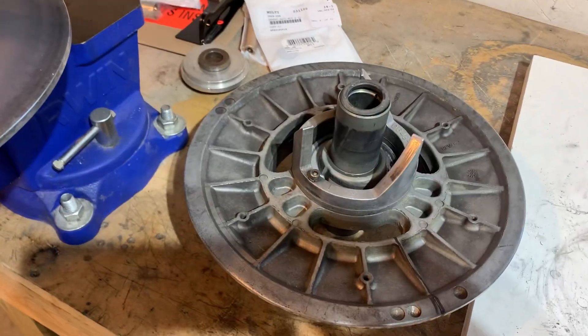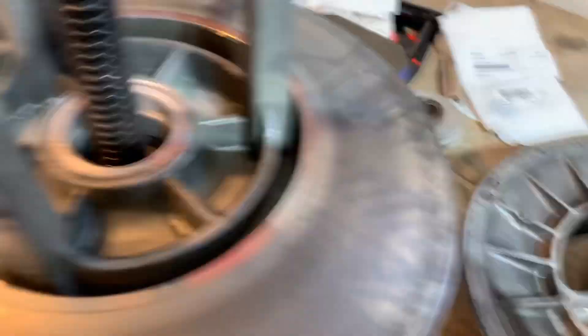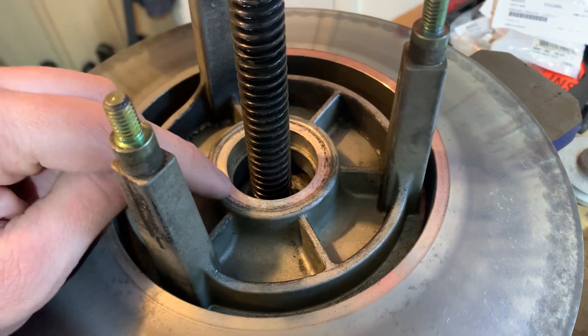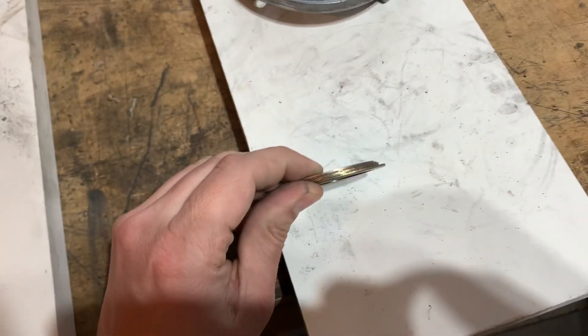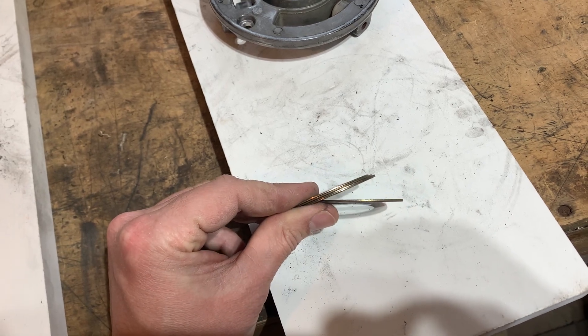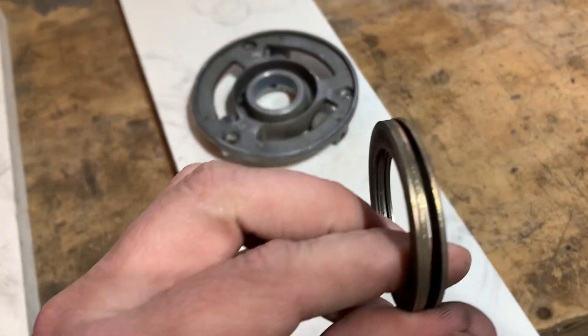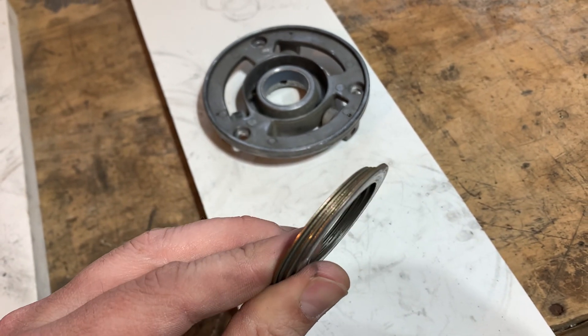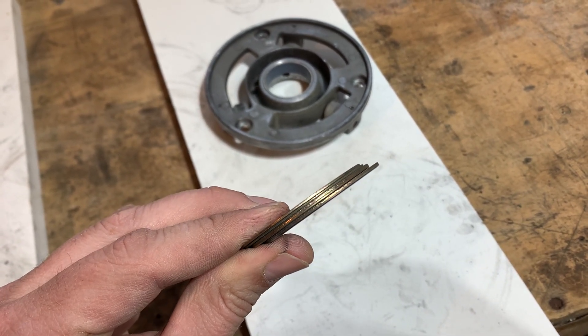With this clutch disassembled, where the two sheaves come together, you'll notice right here there's kind of a little shouldered recess in the clutch, and that's where these four washers, or shims, reside. There are two thicker ones and two thinner ones.